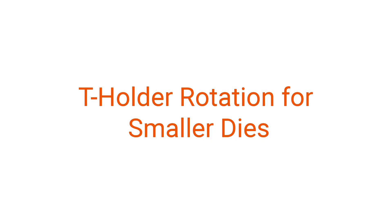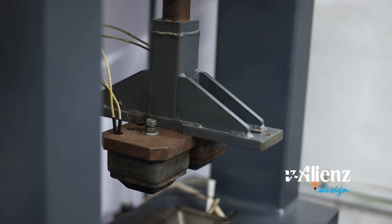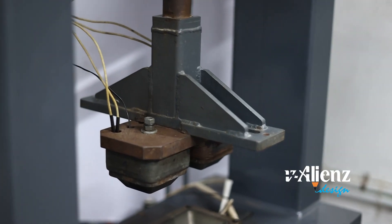T-holder rotation for smaller dies, adapting to various production needs with rotating holders.